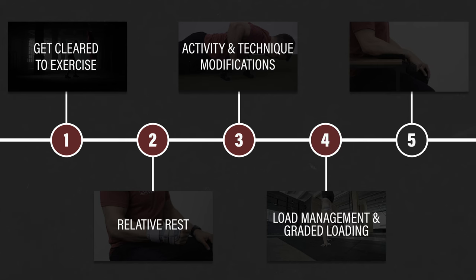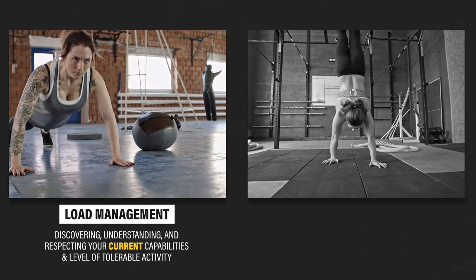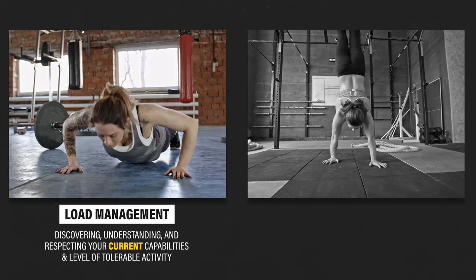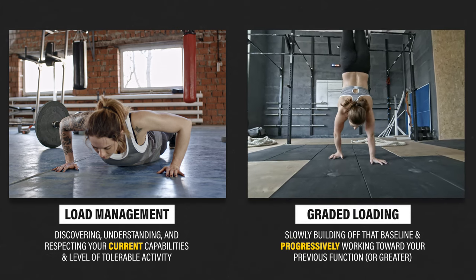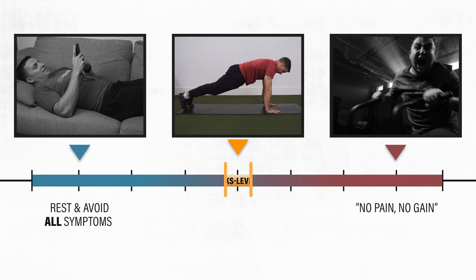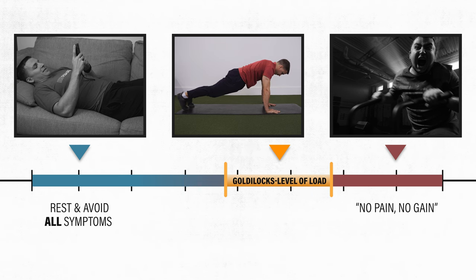Step four: load management and graded loading. Load management is about discovering, understanding, and respecting your current capabilities and level of tolerable activity. Graded loading is about slowly building off that baseline and progressively working toward your previous function or greater, depending on your goals. The idea is that you're finding a Goldilocks level of load that is tolerable — not too much, not too little, but just right — and gradually progressing it over time.